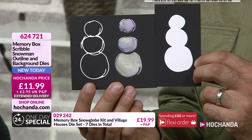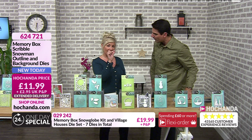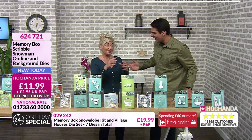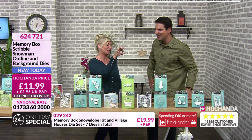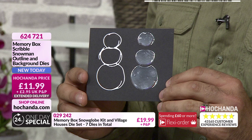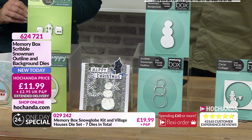I was on Pinterest and came across these little pebbles people stack — they create pictures of men, birds, figures. You can create men with rocks! These little stacked pebbles are incredible, and the look of that snowman is exactly where I was going with it. I've got so into this I'm pinning all these different images. £11.99, item number 624 721.